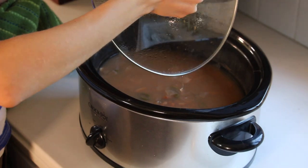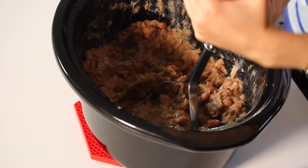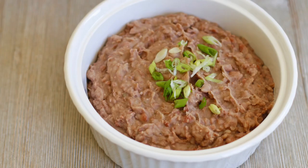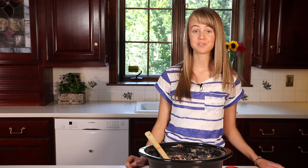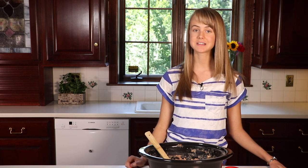Once the beans have cooked we are going to drain them. Now comes the fun part — we're going to mash these beans to make refried beans for our burritos. And last but not least, salt to taste. Now our refried beans are ready for lunch, so we should get all the rest of the stuff ready.